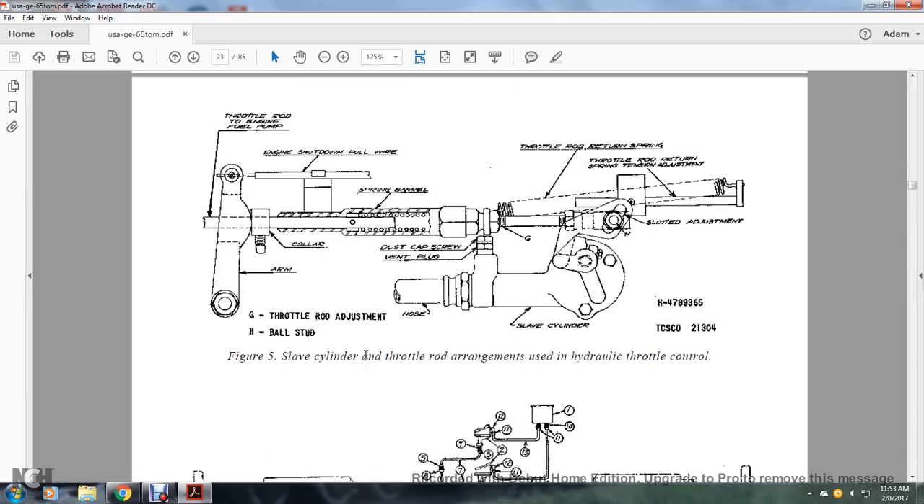Figure 5 shows the slave cylinder and throttle rod arrangement in the hydraulic throttle control. Components include the throttle rod, the engine fuel pump arm, the collar, the engine shutdown fuel wire, the spring barrel, the custom cap screw, the vent plug, the hose, the slave cylinder, and the throttle rod return spring with slot adjustment and throttle rod return spring tension adjustment.